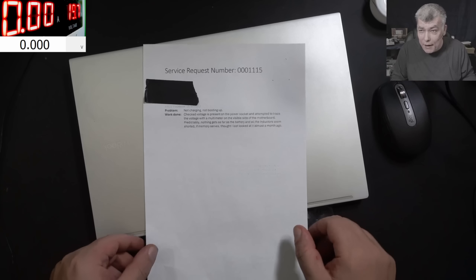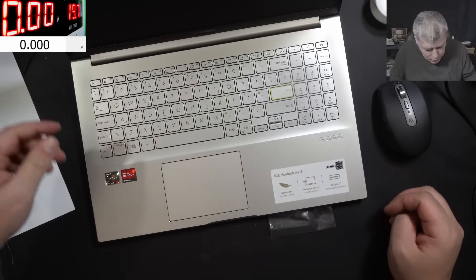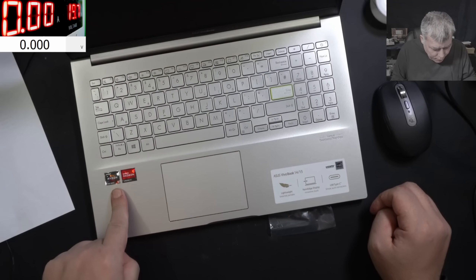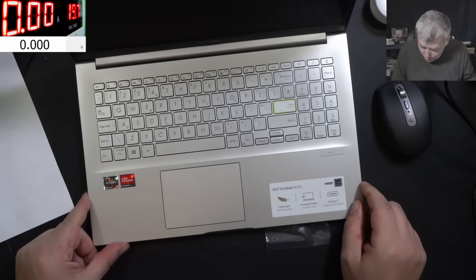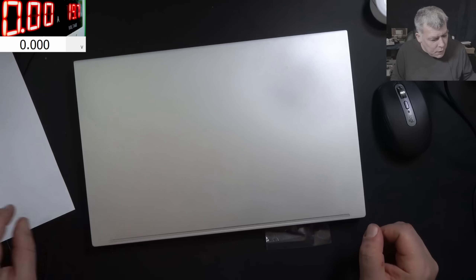Hello, so we're back and this time we have a nice laptop to repair - check here, ASUS VivoBook, Ryzen 5 and Radeon graphics. What do you think about this? A proper nice laptop. So what the customer is saying...